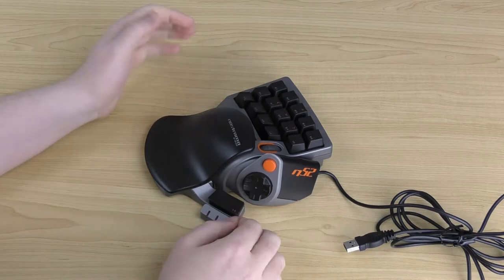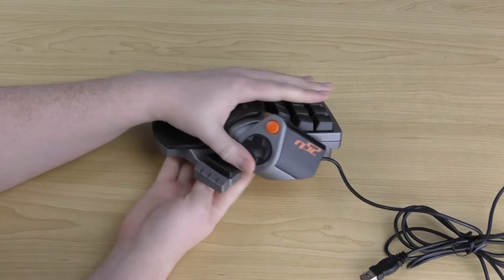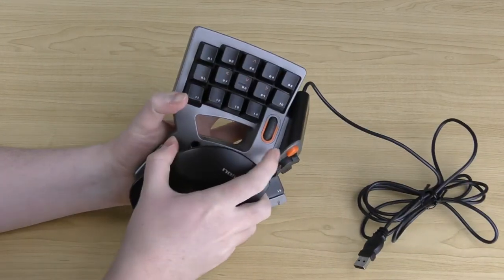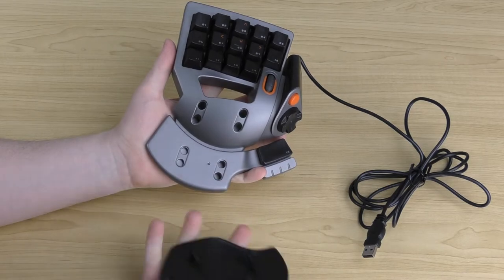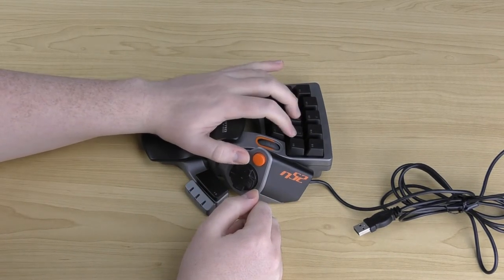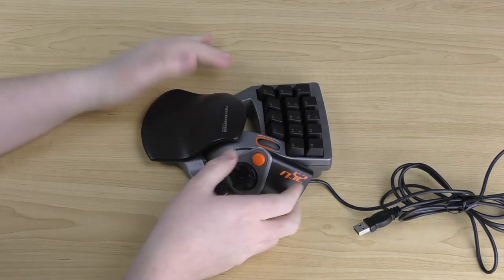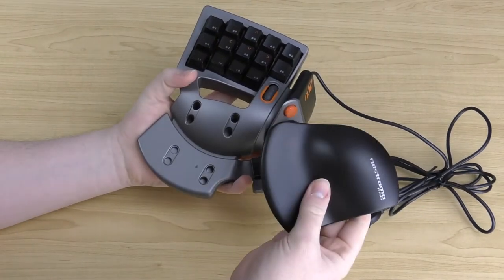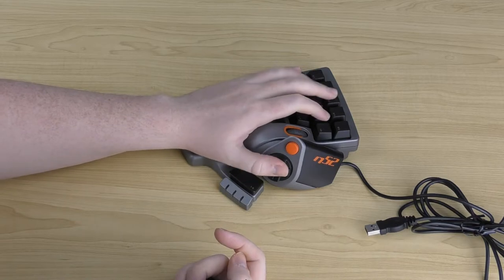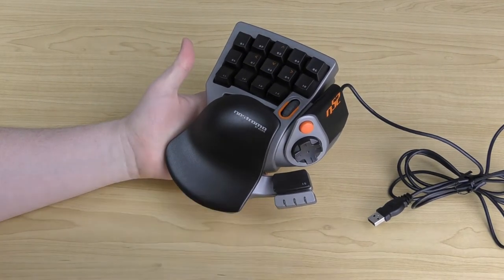Let's look at the palm rest. In its default position, your palm fits on the rest quite nicely with a comfortable slope that helps you reach all the buttons. If you have bigger hands and prefer a lower position, the palm rest pops off and can be repositioned lower for a bigger gap. You can also remove it completely and use it bare, though you'll feel the grooves in your palm. It pops back into position easily, so you can change it whenever you want.